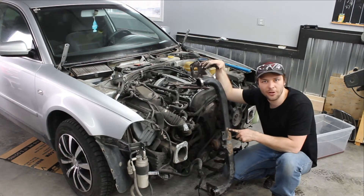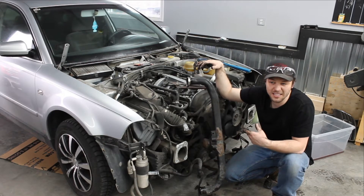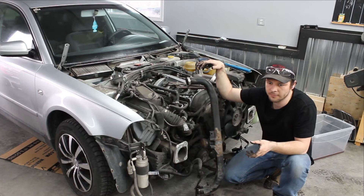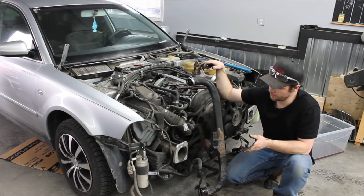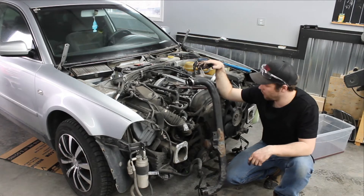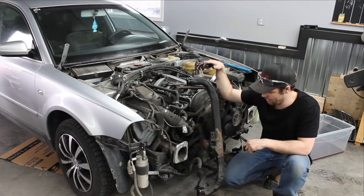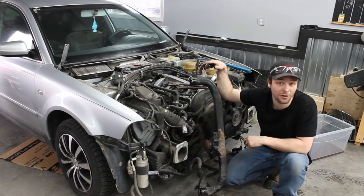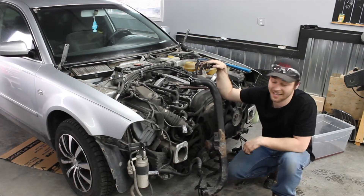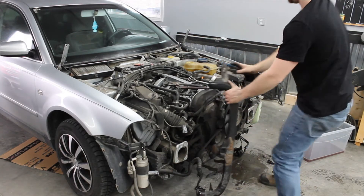It's a cross member that supports the radiator, AC heat exchanger, and prime ancillary items. It's also an intercooler pipe, so they've doubled up on the utility. Beautiful, excellent design. A+.